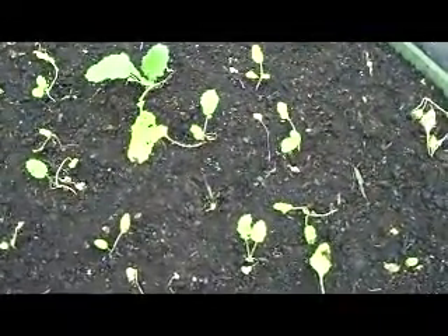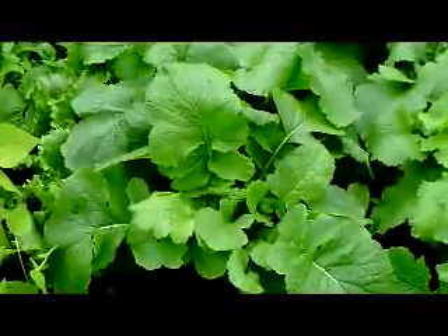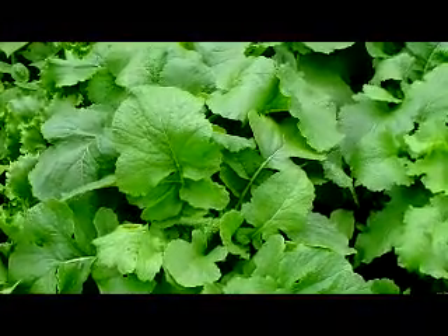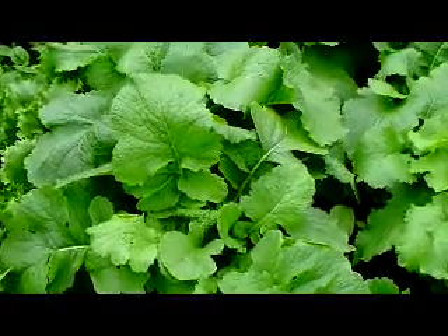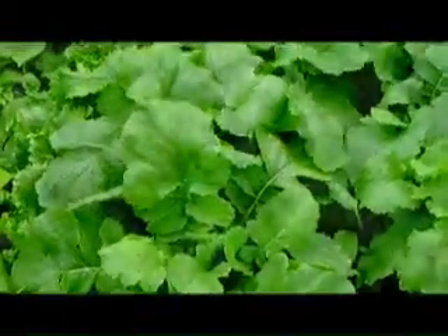In the garden, these are turnips which I planted, and these are the turnip plants a few weeks later. All I have done is used the spray as an insecticide and a pesticide.